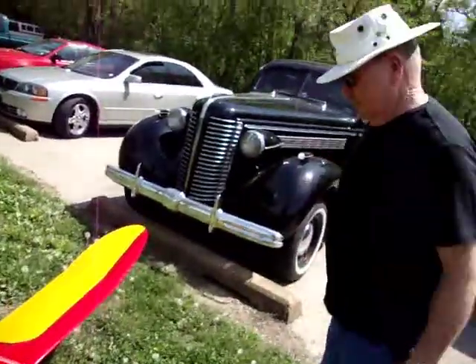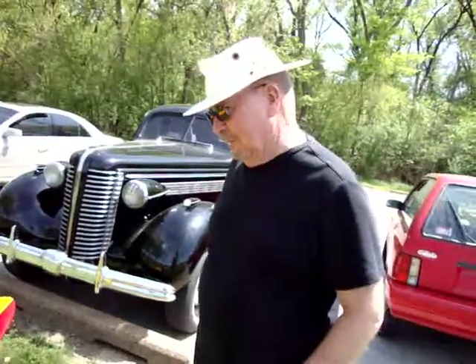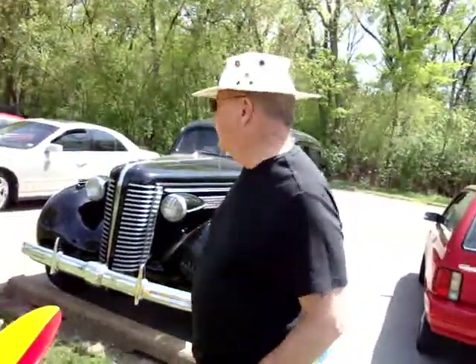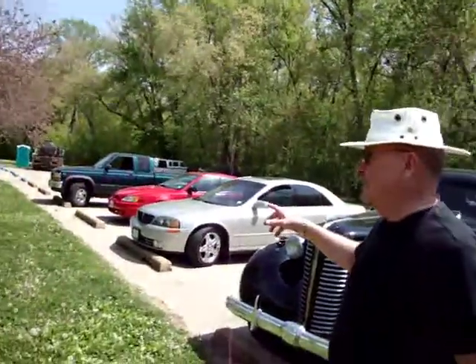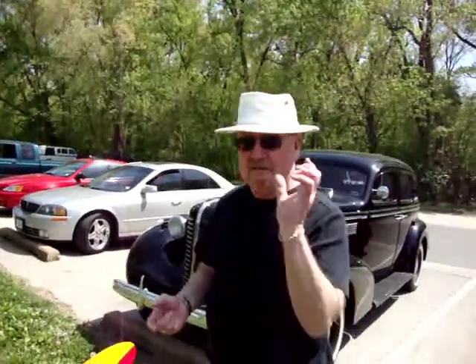I've been building model airplanes since I was very young — we all have. A lot of the old-timers down here have been building these things for a long time. It's the oldest model airplane club in St. Louis — organized back in 1928. They flew model airplanes back then; it's been around that long.